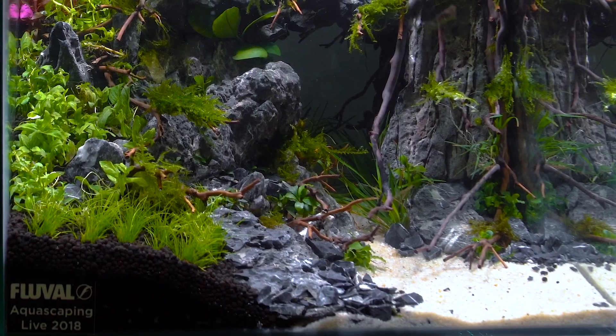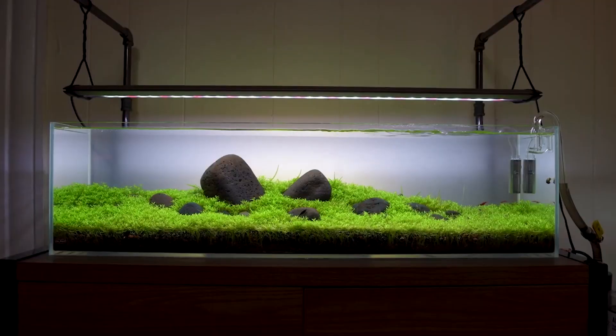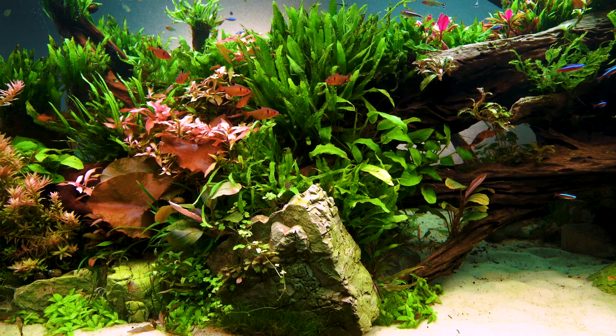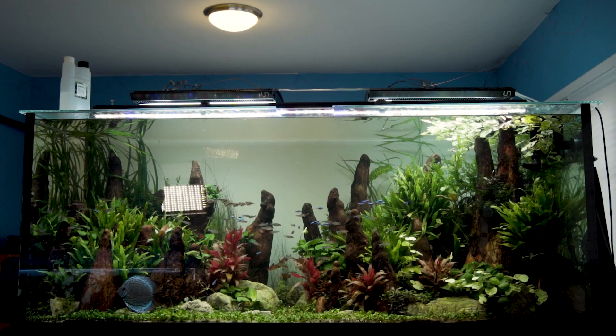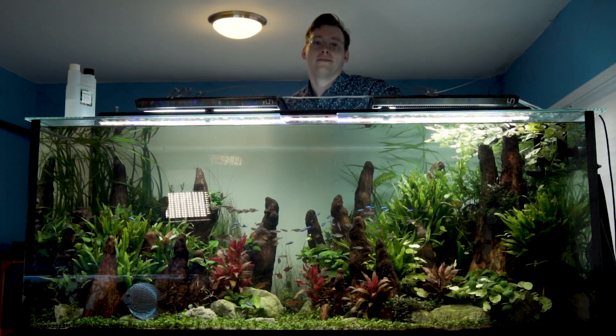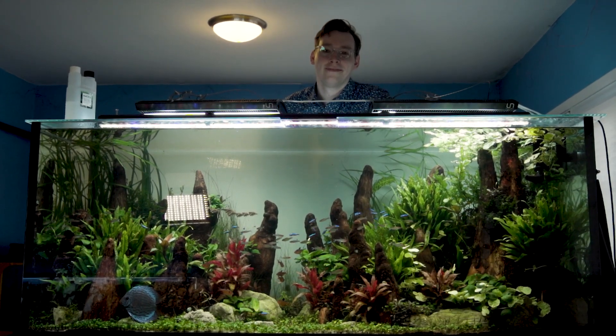We're taking plants and creating a living sculpture. It's the idea of capturing the essence of some part of nature and applying your own fingerprint. My name is Alex Winchell, and I am a filmmaker and aquascaper.